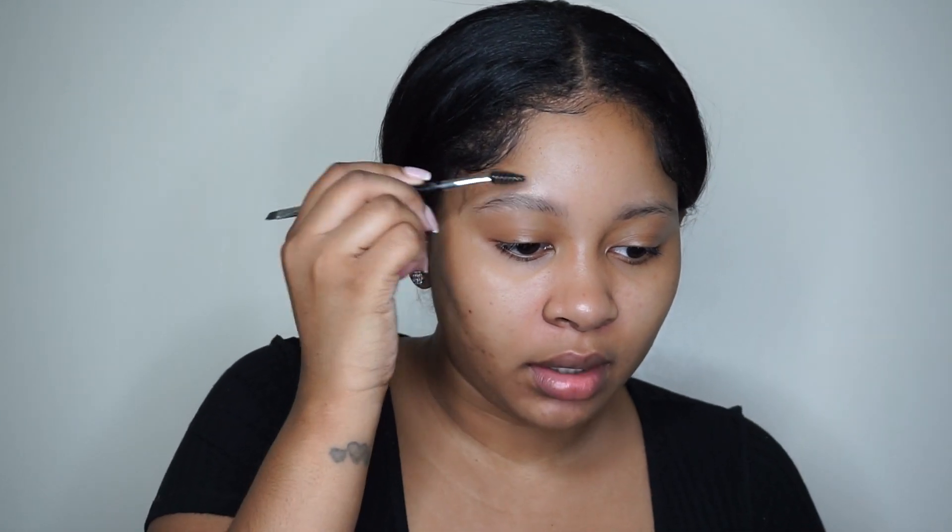We're going to start off with the eyes. I'm going to fill in my eyebrows a little bit differently. The past couple of videos I was saying how much I love a dark brow, but I don't really like how my eyebrows look with purple eyeshadow — maybe my eyebrows are too dark. So I'm going to try to fill them in a different way.